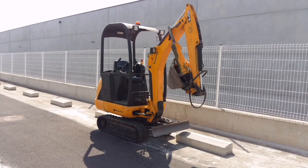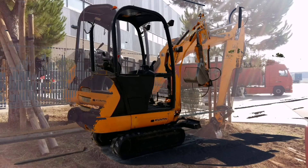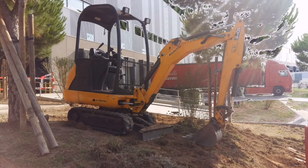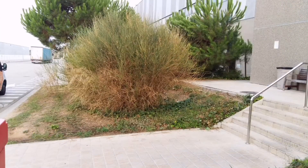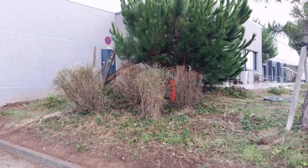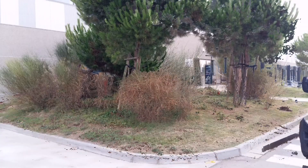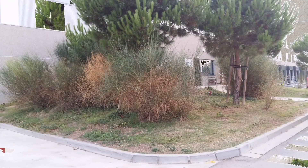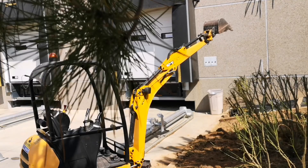Lo que es la calle, el pequeño tamaño de la máquina nos permite acceder en un metro y medio o menos, un metro veinte, acceder por ese pequeño pasillo y trabajar sobre el terreno. Es una máquina muy práctica, nos ahorra muchísimo trabajo.